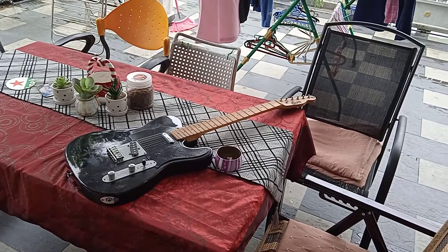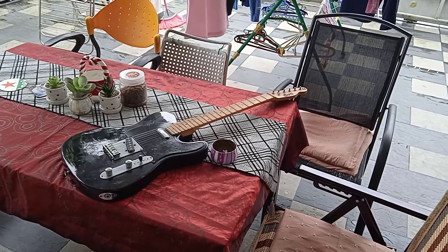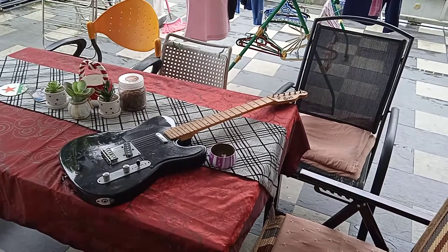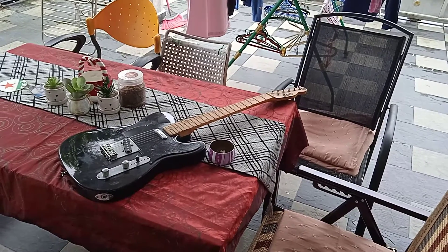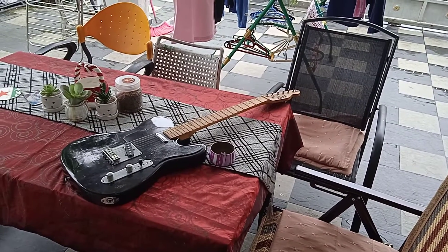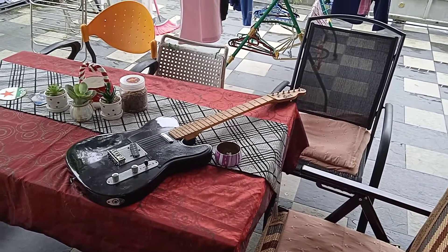I just want to tell you right now that I regret putting the Fender logo — I'm fed up with it, never mind. I will update the videos but I will not delete them. I just want you to know it's not really a Fender, it's a copy. I will update the videos very soon and I hope you all understand. Take care and I'll see you soon, bye.